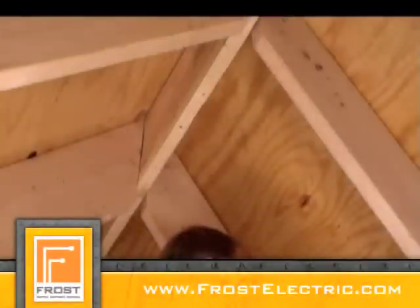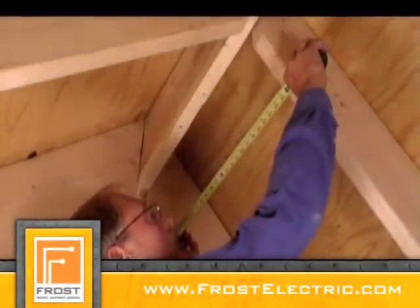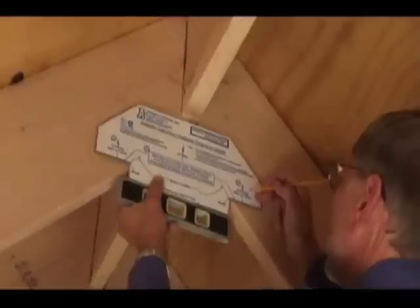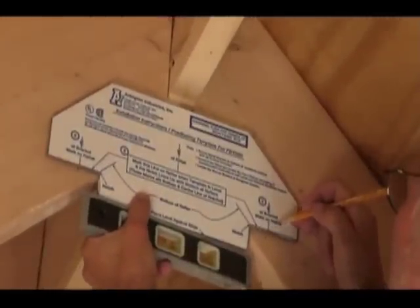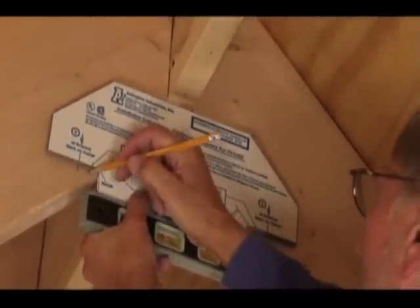Pre-measure the space between the trusses and adjust the bracket width to match. Cut out the template and use it to position the brackets on the trusses and level them. Note the metal tooth that holds them temporarily in position.